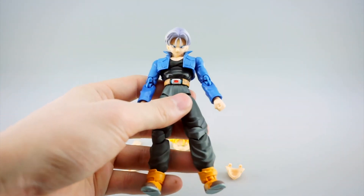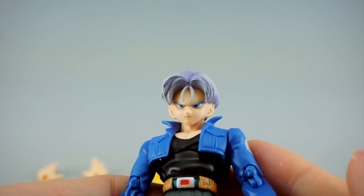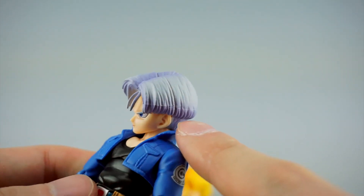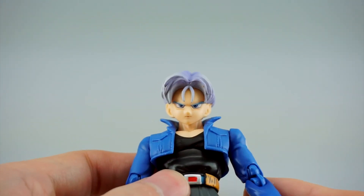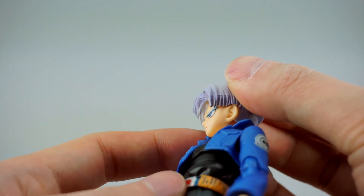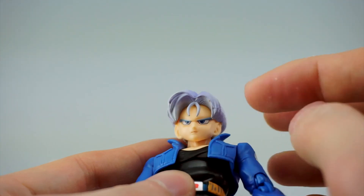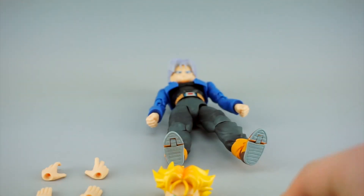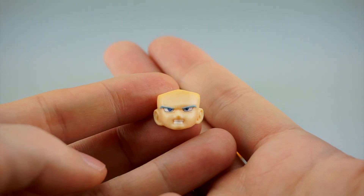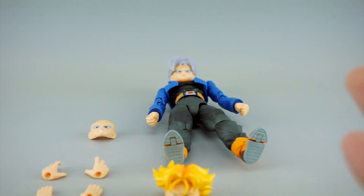Let's start with the stock head and face. This is just a very straight-faced Trunks with his grayish purple-ish hair. It looks really nice with a good gradient - it's not just straight gray or purple. The eyes are done really well, the lines are done pretty well. I wish there were some variations in his skin tone, but overall a nice face. His other normal head is kind of an angry face - he doesn't have the smirking face that went really well with the thumbs-up pose when he was using the time machine.